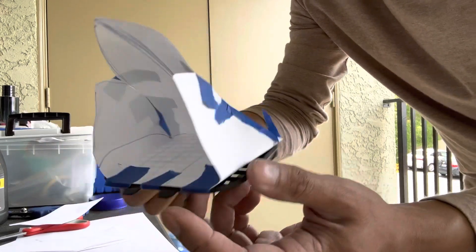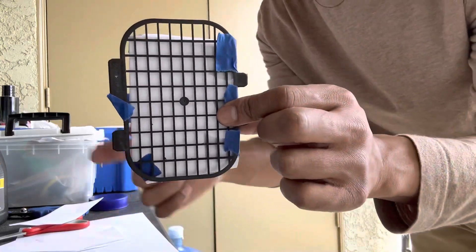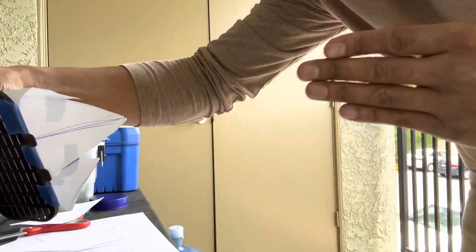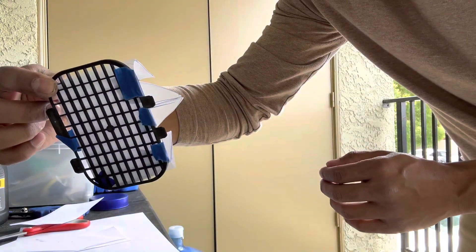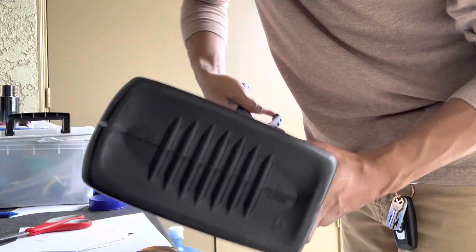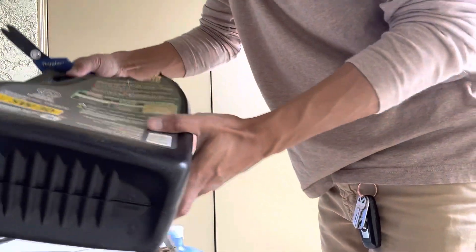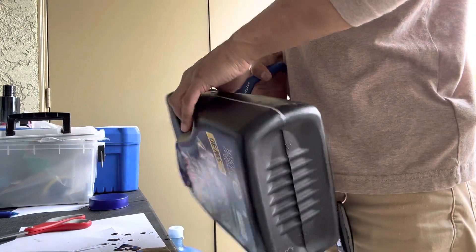This is my little mock-up of the scoop. This is like the back side towards the firewall. Basically air is just gonna draw through here and go from there. I'm cutting up this oil container so I can use some parts that are already bent.